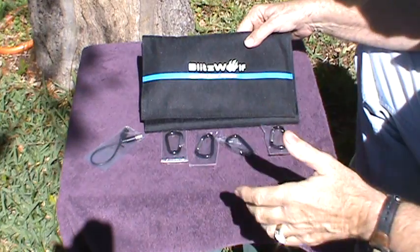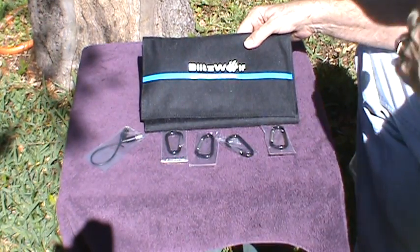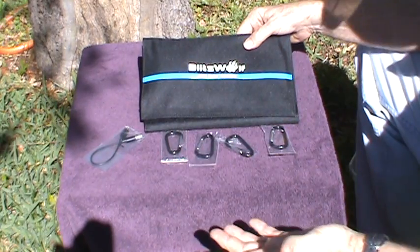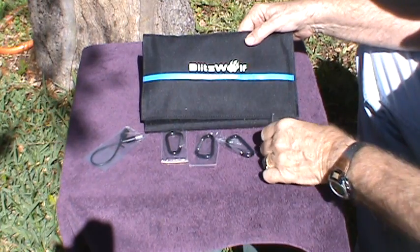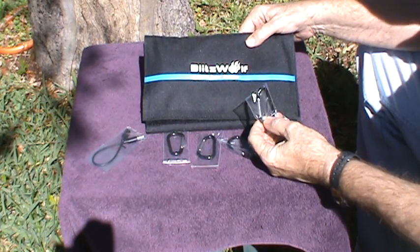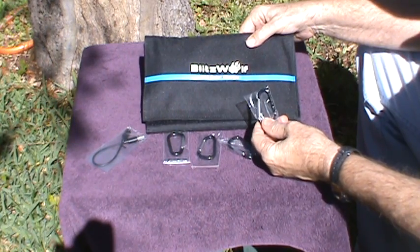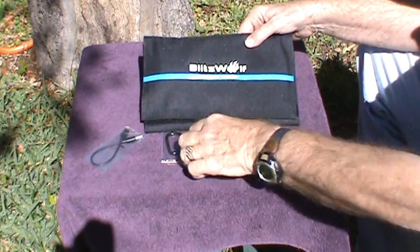I live close to a small airport and since it's a nice day they're probably going to be planes going overhead — everybody's enjoying today. This charger comes with four carabiner hooks so that you can hang it up, and I'll show you how to do that.